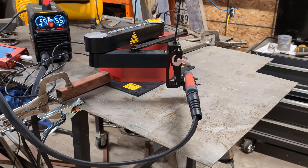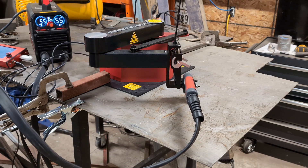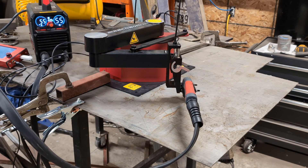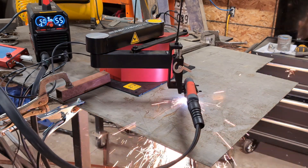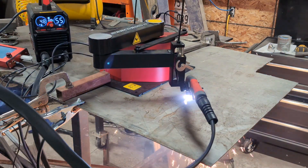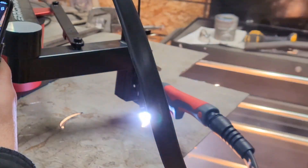This is my first time using this thing so you'll have to bear with me with some of the settings. To start, I started with 60 thousandths of an inch above the cutting surface and 60 inches per minute for cutting speed. That's at 55 amps and 55 PSI on my air compressor.